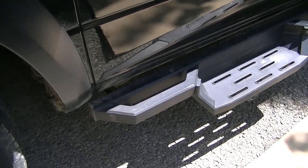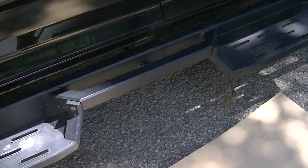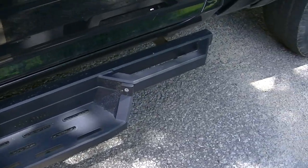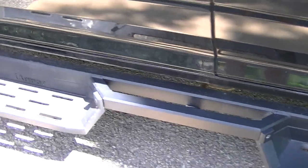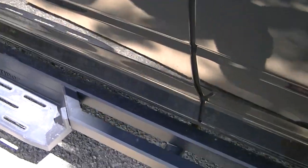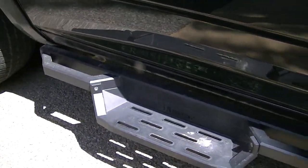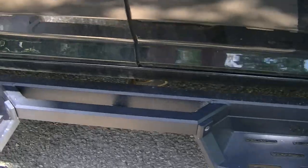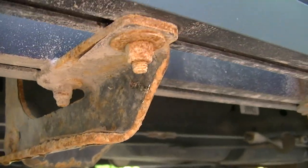Hey YouTubers, a quick one-year update on the running boards — they're still in good shape, nice and sturdy — but the hangers are a different story.